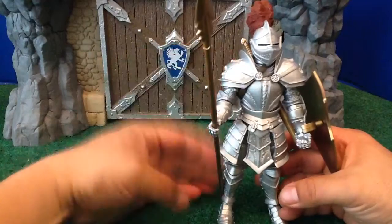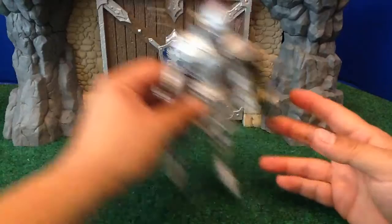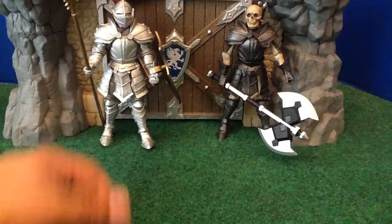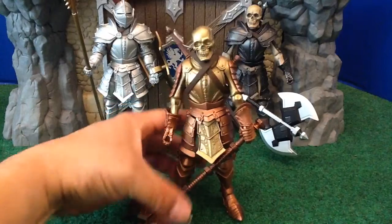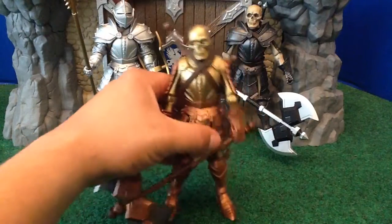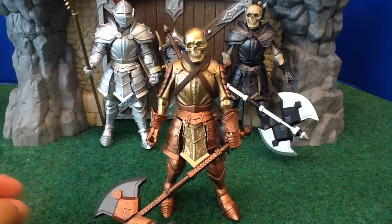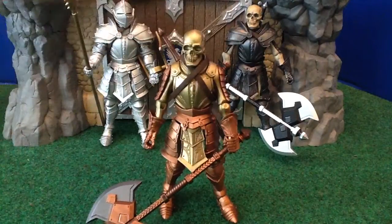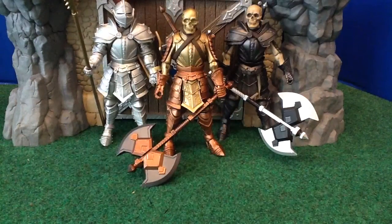Remember I created this character — which is now one of my favorites — just mixing and matching the gold parts from the Knight Legion Builder with the gold skeleton, and that created a great figure. So I guess the point I'm trying to make is that some Legion Builder figures you're going to want to mix and match, and some you're not.